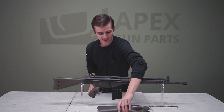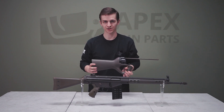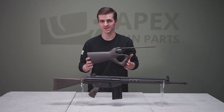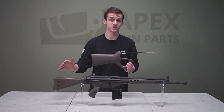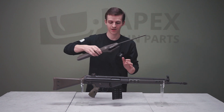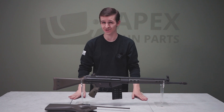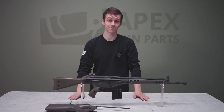You'll notice this G3 has a thumbhole stock. This is because it came in at a very strange time during the import era when an import ban went into place. They couldn't be imported in their military stock configuration, so they had to come in with a thumbhole stock. The importer contracted with Bishop to make a custom thumbhole stock to finish importing these into the country. There is an X mark on the left side where the serial number is, indicating it came in during that transitionary period when there were restrictions on what furniture and configuration rifles could be brought in with.